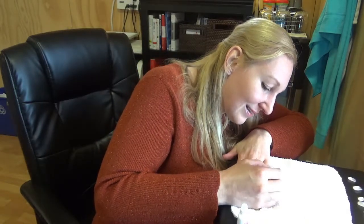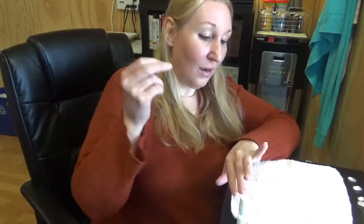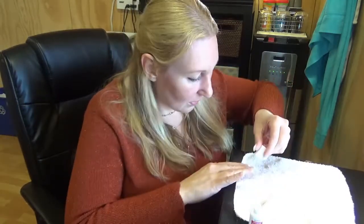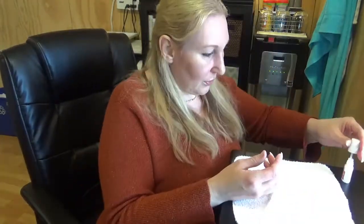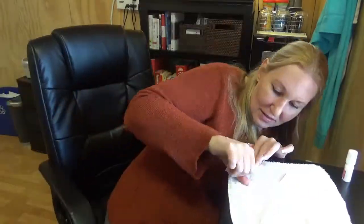Okay, applying glue now. Oh — I stuck to my other hand. I can't grab anything now. Oh dear, I can't pick anything up, and I don't even know how I'm going to type.